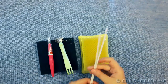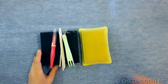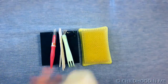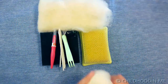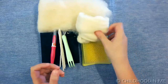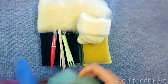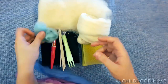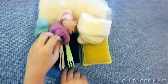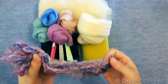You will need one pipe cleaner. I tend to use quality cotton pipe cleaners. Natural white wool bedding. Natural white merino wool roving. You will also need some colored wool. Feel free to use any color combinations.